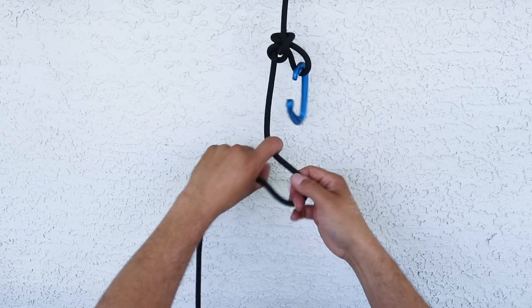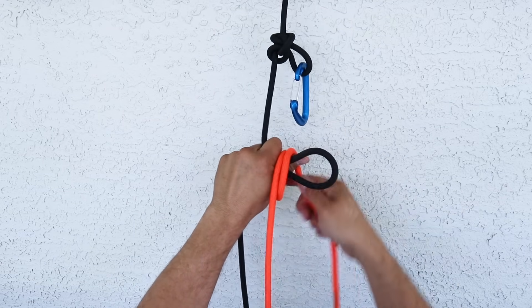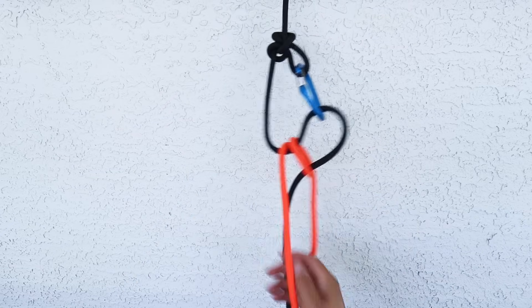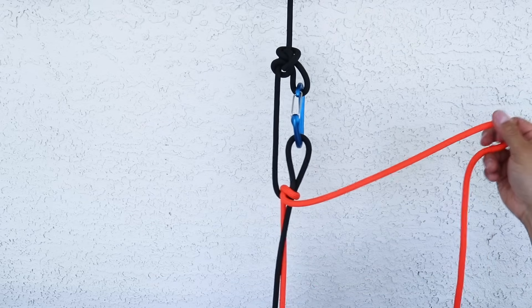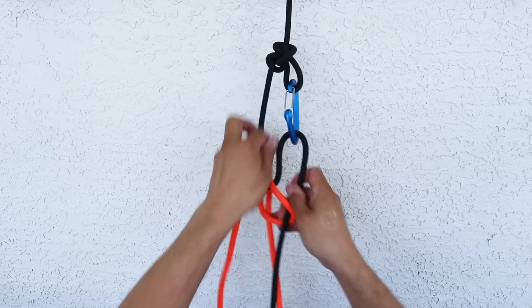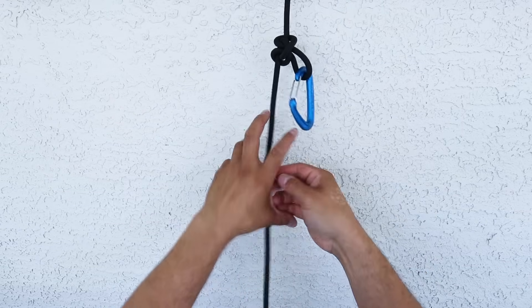In the first part of this video, I showed you taking a bight, then taking a clockwise coil around the bight, popping it off 180 degrees counterclockwise, and then locking it up top. When I pull on my tension, I get to keep everything, and my working end is outside of this loop. Now if I were to do the same direction, I would end up with the working end inside that loop.